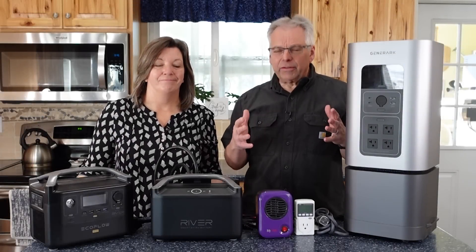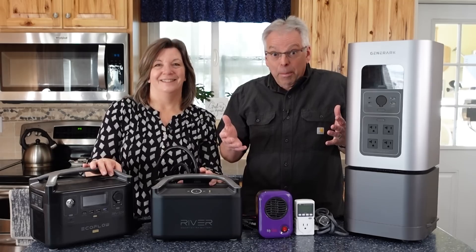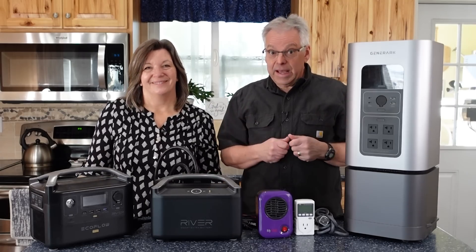Is your portable power station suffering from a lack of love and attention? Worse still, is it still in a box unopened? Let's fix that today.